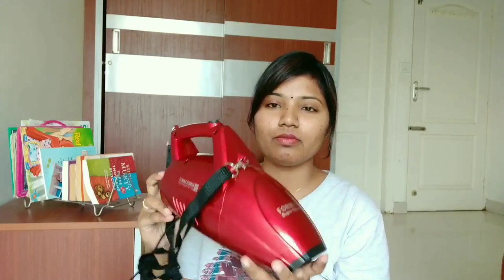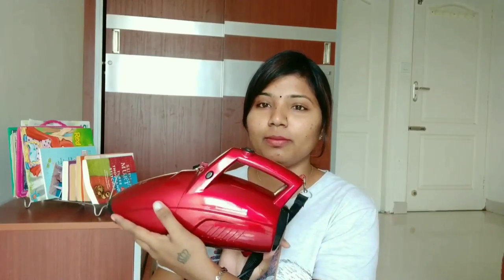It is like a super clean, handy vacuum cleaner. It is very compact and it is very easy to use. And I am going to clean it with my hands around the house.